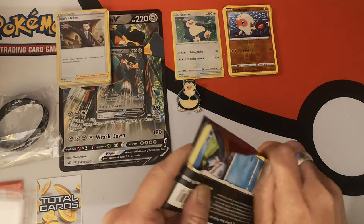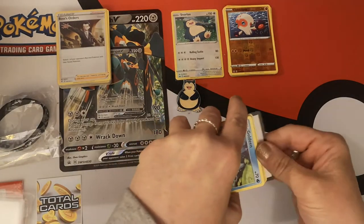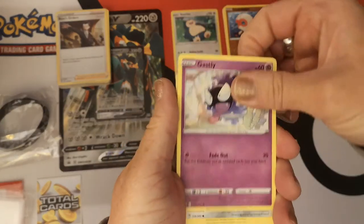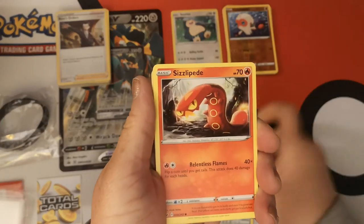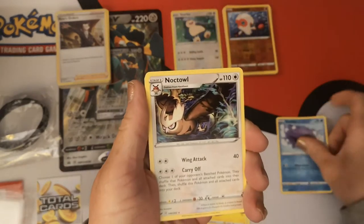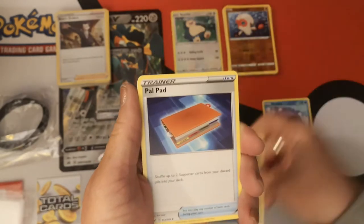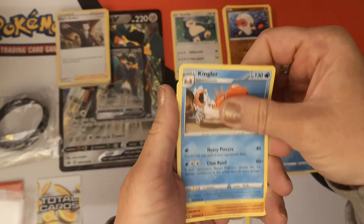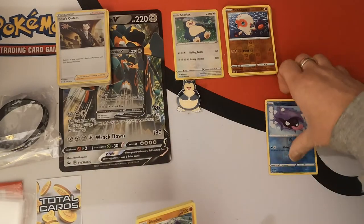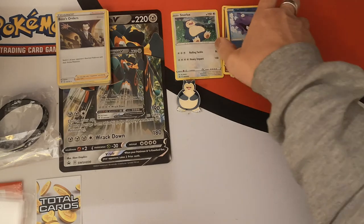We have a Gouldine, Gastly, Pawniard, Sizzlipede, Yamper, Reverse Holo Shellder. We have a Noctowl Regular Rare. Dark Energy, Power Pad, Tingler, and a Rhydon. So we got nothing out of that one — at least I don't think we got anything.